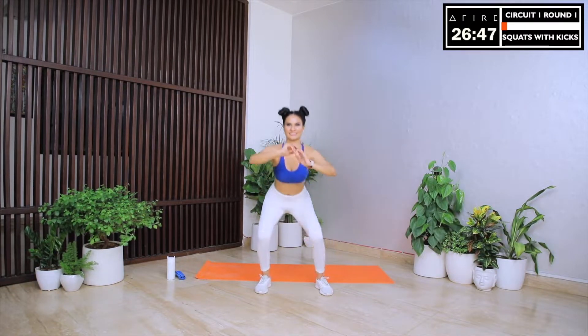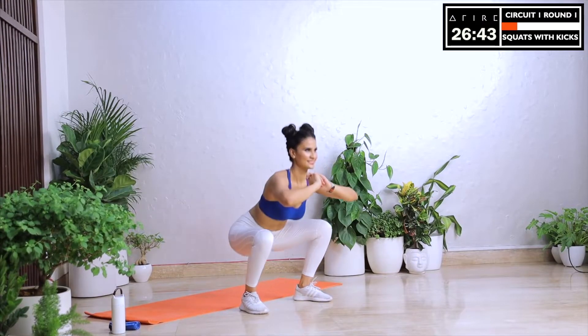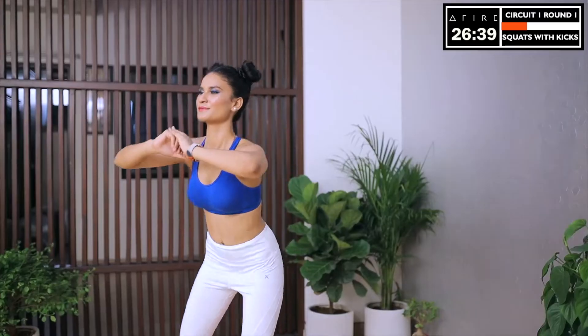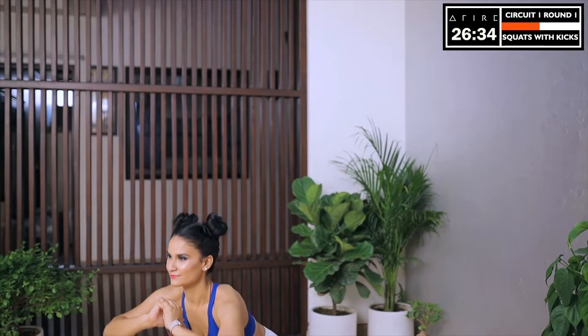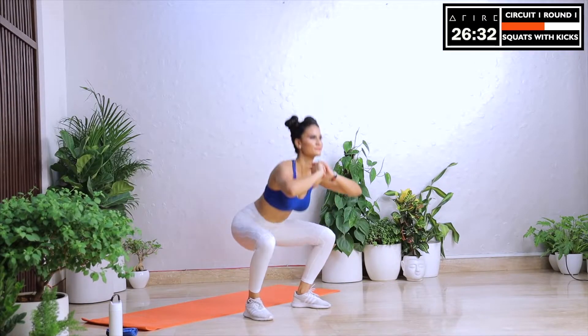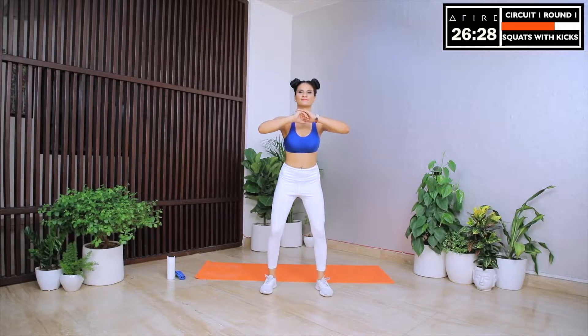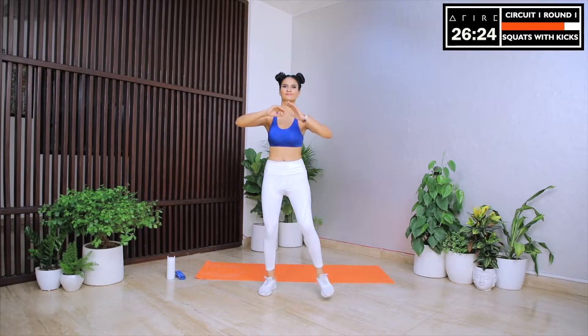The first exercise is squats with kicks. Let's go down in a squat position and while coming up, let's do a high kick with our alternate leg. Let's try to touch our hands. This exercise might be a little difficult if you are starting out. So if you are finding it too intense, don't go too low in the squat position and don't kick your leg up too high. Gradually as you spend more days doing this program, you will improve your flexibility and you will get stronger. Building strength and flexibility takes time and practice. It is the small, consistent and daily steps that bring about the biggest change.